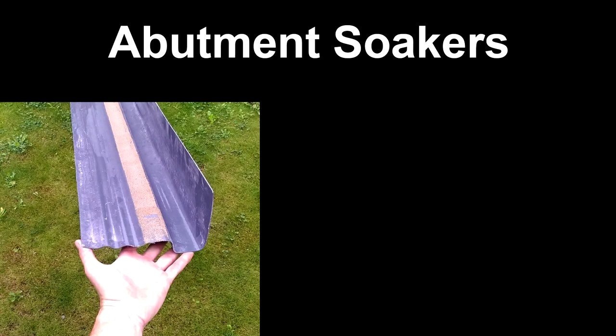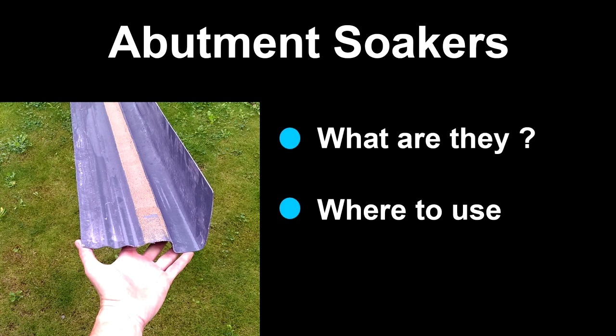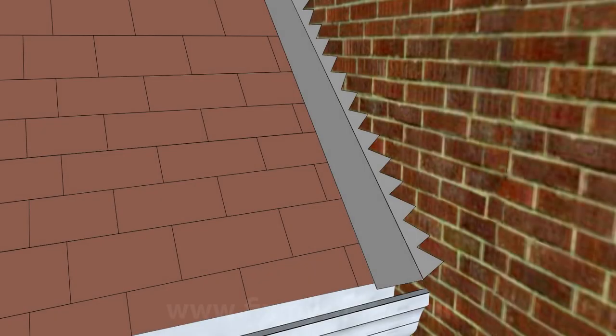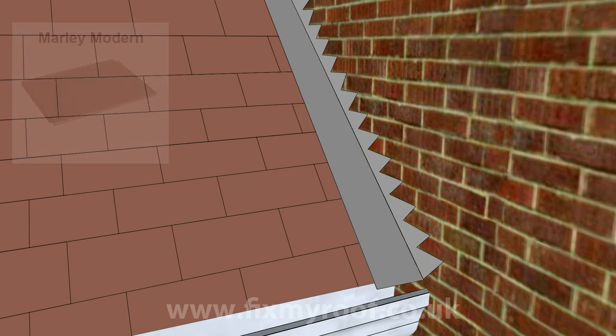In this short video we will look at abutment soakers: what they are, where to use them, and why. If you have a roof that requires them, you probably haven't got them. An abutment soaker is an unseen gutter that should be used on any flat profile single overlap roof tiles where a roof meets a wall or a chimney. Let's take this Photoshop mock-up as a common example of a roof abutting a wall, imagining the roof tiles are a flat single overlap variety like a Marley modern.